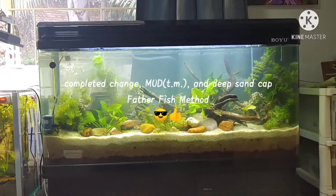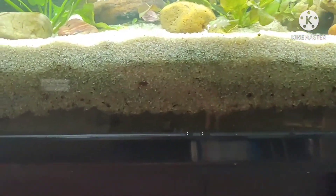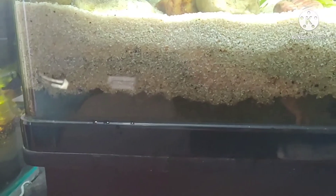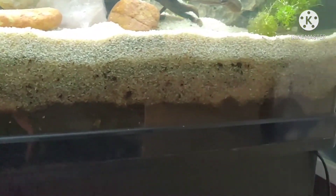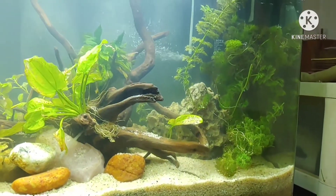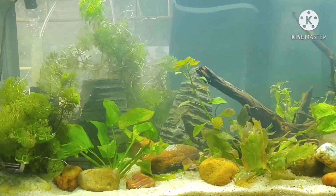All done with new substrate. Four inches of substrate, two inches of fertilizer and mud in the bottom. All done.